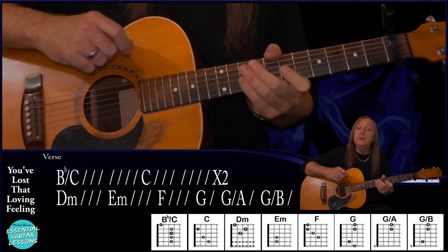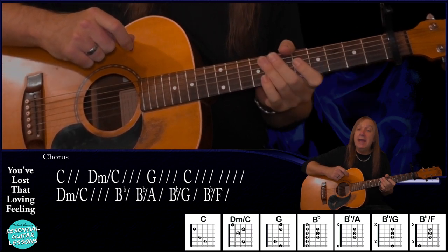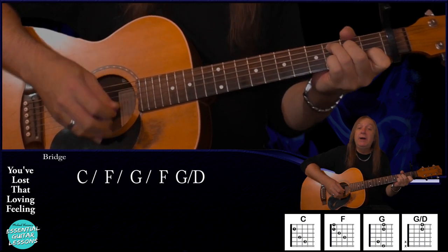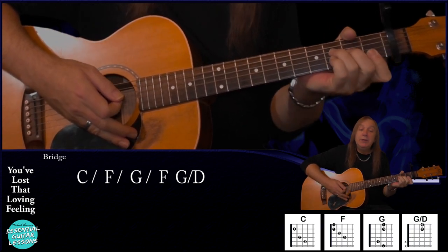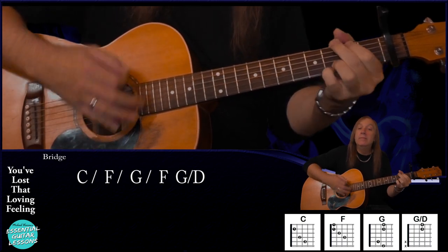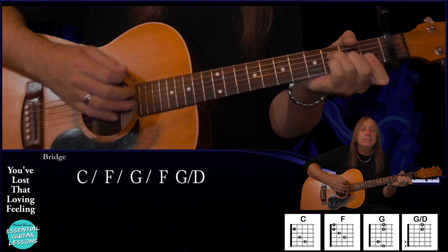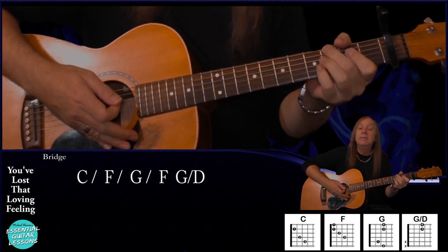From our chorus we just go back to the verse again, do that exactly the same, then after that we go back to the chorus. We play up to the B flat over F — we don't play that last C and hold. We change there and go into our bridge. Our bridge is just going to be C for half a bar, F for half a bar, G for half a bar, then we're just going to play F and G over D. G over D is just a G chord but we're just playing from the D string. And we do that 13 times — nothing too hard in that part. And that's our bridge.